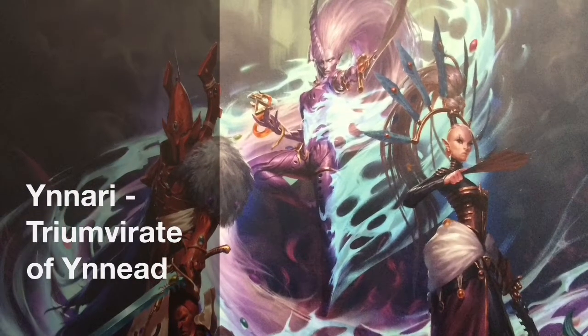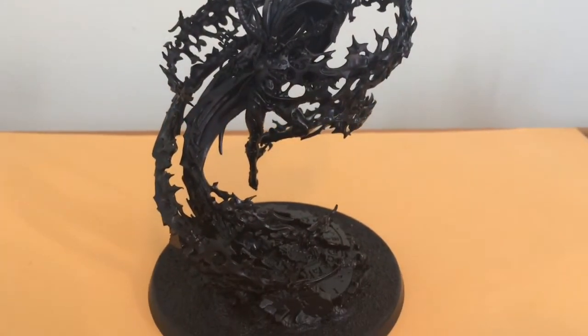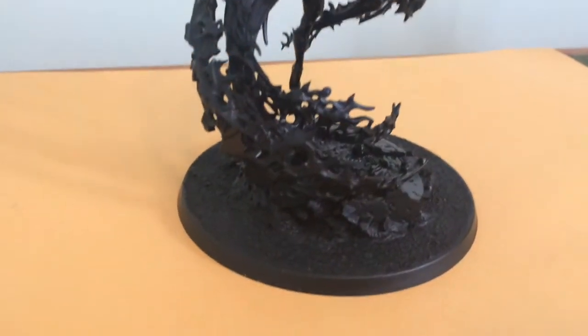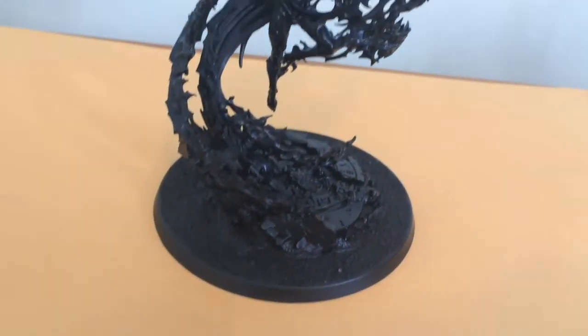Hey folks, so I managed to walk away from the tournament at Perkins Hobby House in Petawawa with a little bit of prize money, so I reinvested it into the Triumvirate of Ynnead.